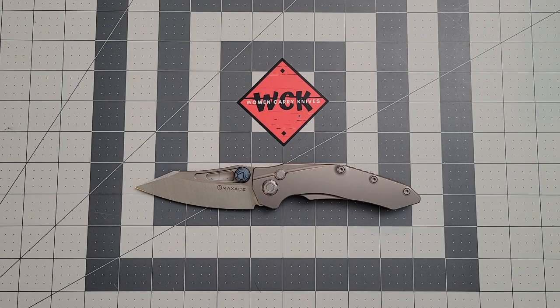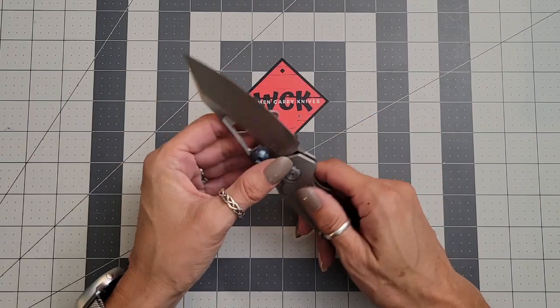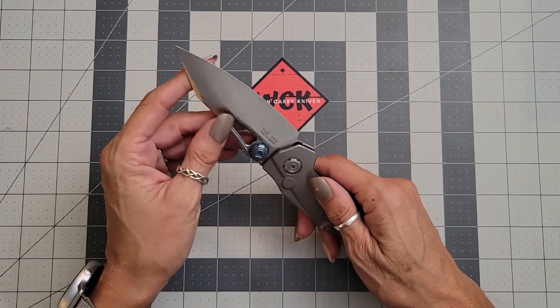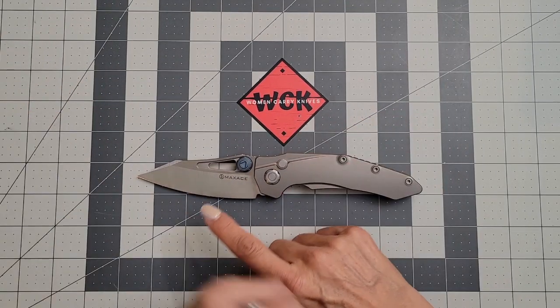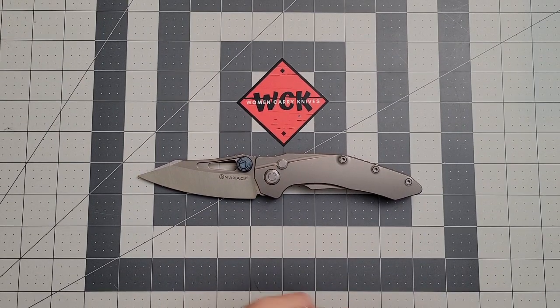Welcome back to Women Carry Knives. On the table in front of us is a freaking sharp knife — this is the Max Ace Babylon, which retails for $215.95 and is worth the money. You are going to get a great M390 blade — a reverse tanto blade with a satin finish.